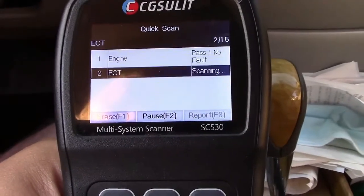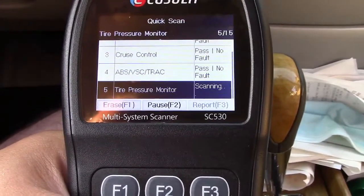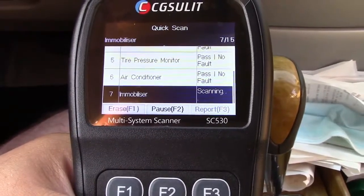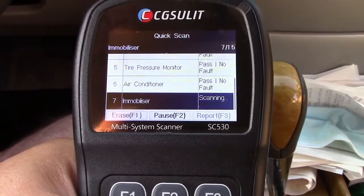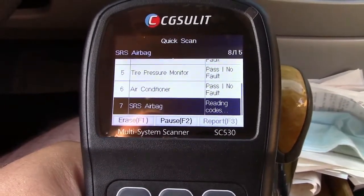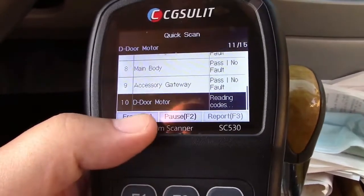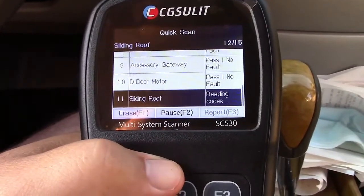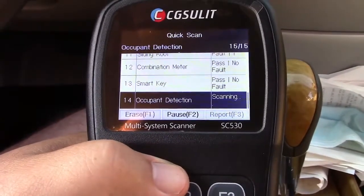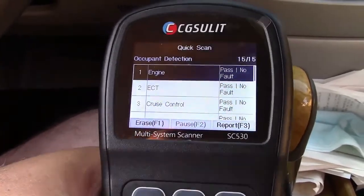Take a look. Engine, ECT, cruise control, ABS/VSE traction, tire pressure monitor, air conditioner, immobilizer, airbag, main body, accessory gateway, driver door motor, sliding roof, combination meter, smart key, occupant detection — a whole bunch of different stuff in here.